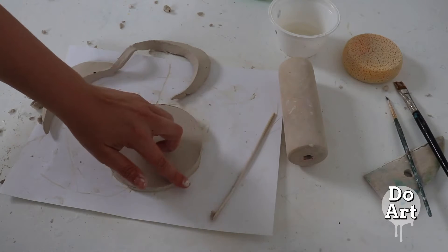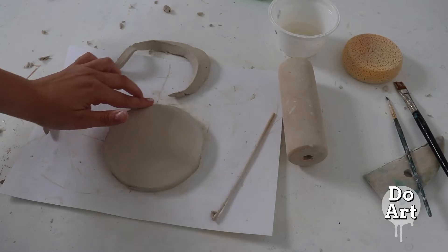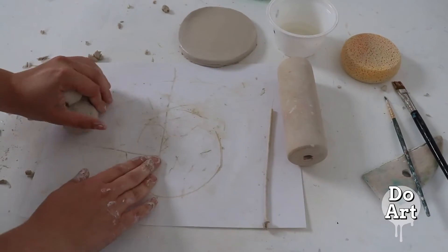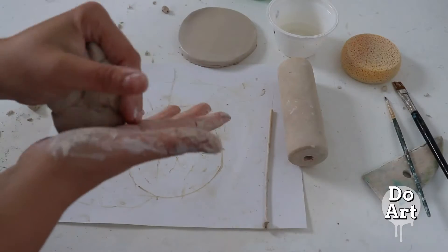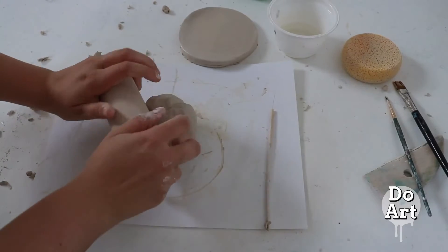Once we've cut out our shape you can smooth the rim or the edges, and then we're going to pick it up and set it aside. Then take some extra clay or another ball of clay, roll it up, and make another slab.